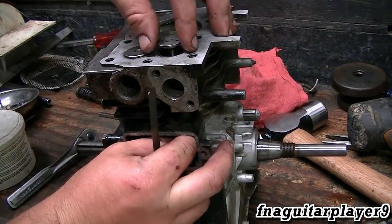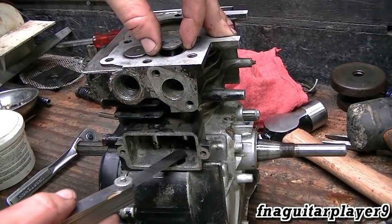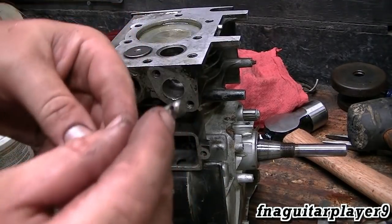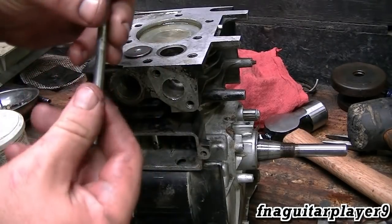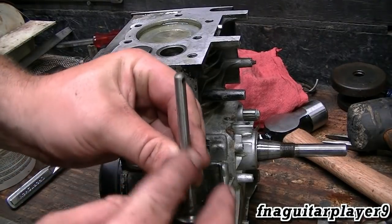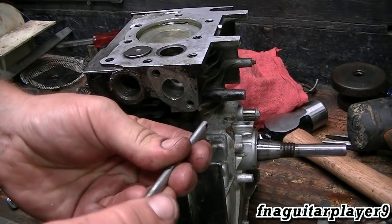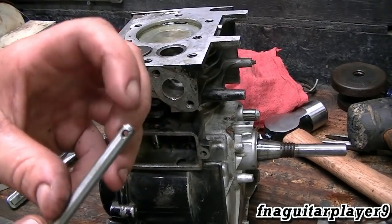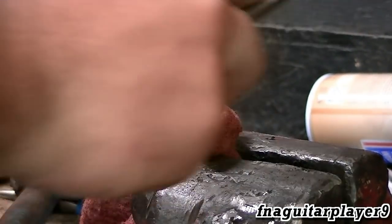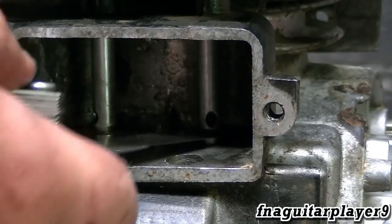Now I'm ready to set the valve clearance. For the intake valve it's 5 to 7 thousandths, and the exhaust valve is 9 to 11 thousandths — pretty typical for a Briggs engine. I checked it and I have no clearance at all even at 5 thousandths, so I'm going to have to file the bottom of the valve stem. I'll show one valve on camera since the process is the same for both. I'll put the stem in a vise with a rag and file it as flat as possible. You can use a grinder with a real fine stone or a vertical sander — don't use a heavy bench grinder or angle grinder. I ended up using the grinder a little bit and got it to about five and a half thousandths, just about perfect.